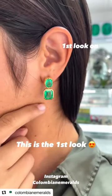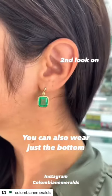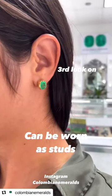Now let's take a look at them on. This is the first look as drop and dangle. You can also wear just the bottoms as the danglers, and the cushion cuts can be worn as studs.